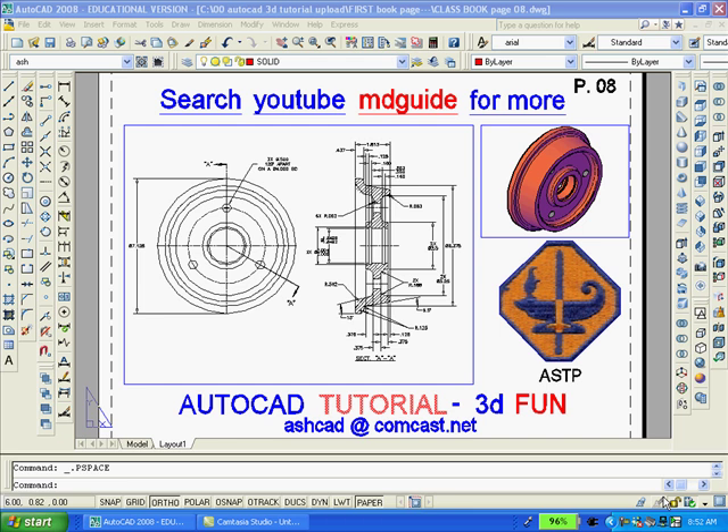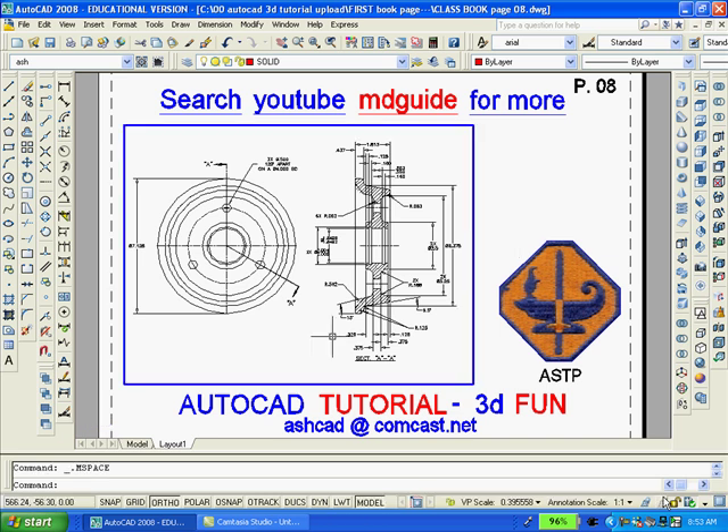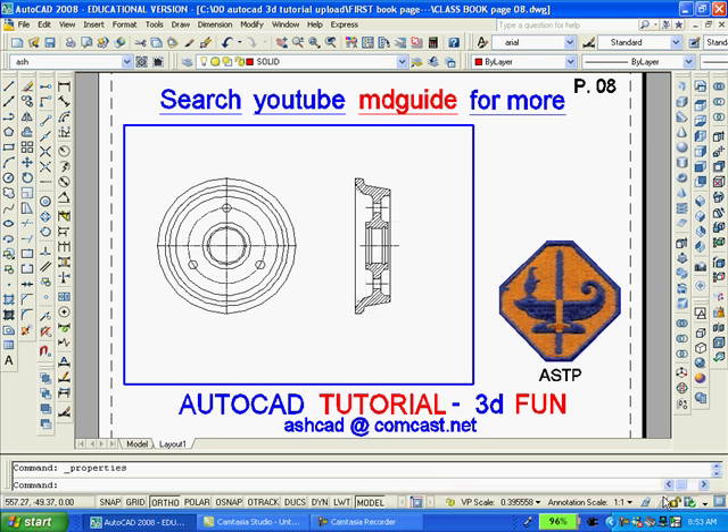To begin with, we'll erase the small viewport in the upper right corner containing the solid. Now we'll double click inside the large viewport to gain access to model space. We'll freeze the layer on which all the dimensions are shown. Now we'll make a copy of the section view and move it to the right.